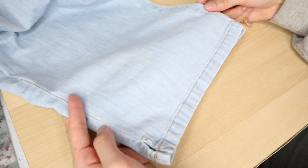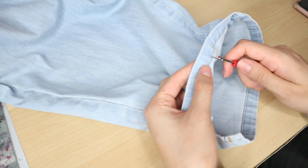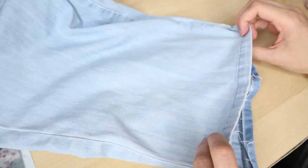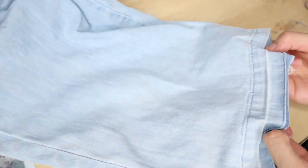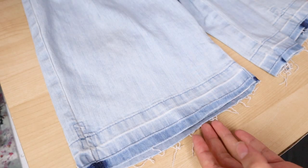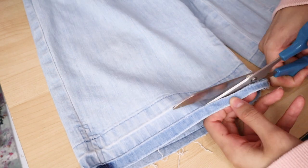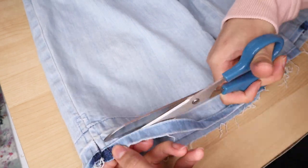Now to make the frayed hem. The jeans were already kind of cropped length on me, so I just seam ripped the hem to add some length. I should have undone the hem before bleaching, because now I got stripes that are different shades of blue. But that's okay — I'll just make it more unique. Cut the jeans at your desired length. I cut off the weird bottom stripe.